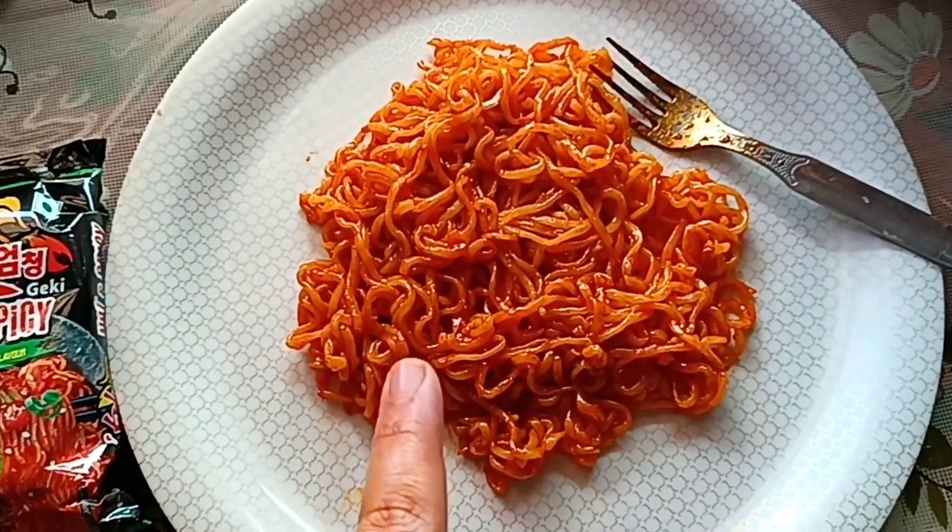So guys, this is my Korean noodles. You can see how red it is. I love spicy — this is my favorite. Let's see how it tastes.